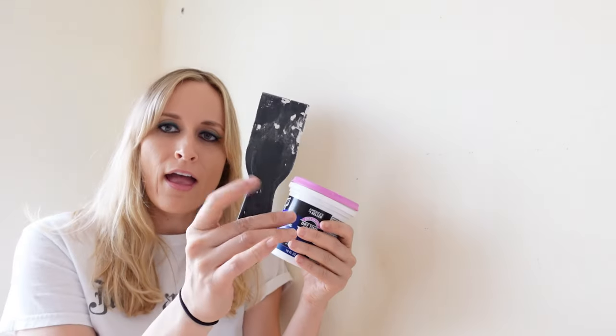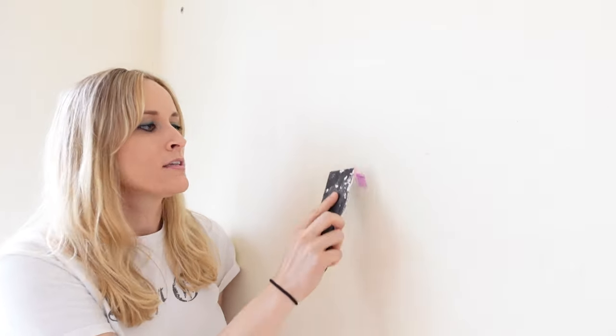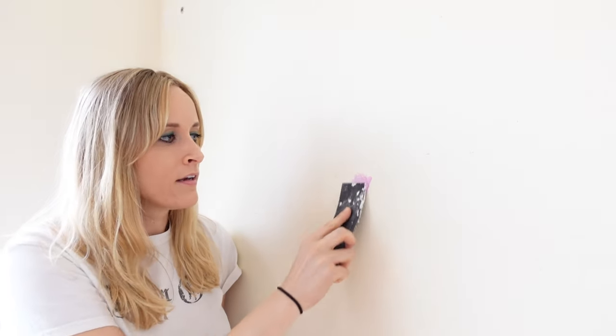Next, cover all those holes with simple spackle and a putty knife. Pro tip — if you're a beginner, get the pink spackle. It's pink and it dries white, so you don't need to guess if it's dry. Put a little bit on there, splatter it on, and let it dry. If you have a hole the size of a nickel, take a bit of cotton or a damp paper towel, shove it in to build it out, and then spackle over it. You're welcome.